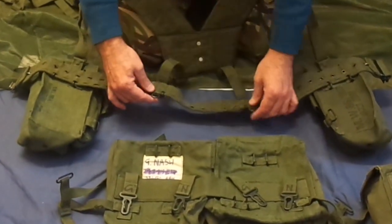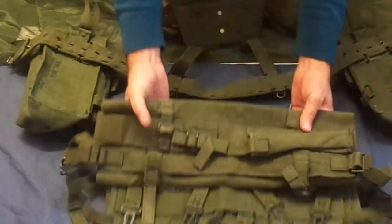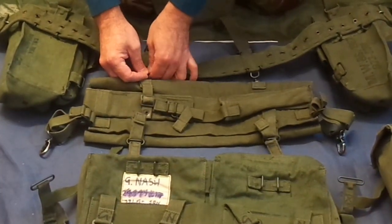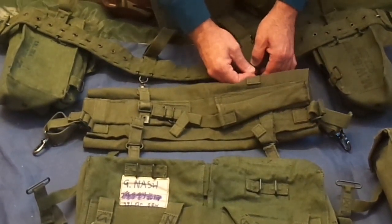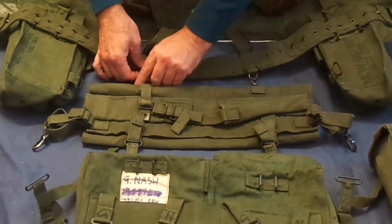At the bottom of the belt you have two D-rings. The hooks for the pouch — the poncho pouch or poncho roll — would fit onto those D-rings when you're actually wearing it.